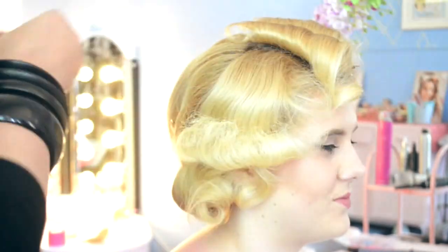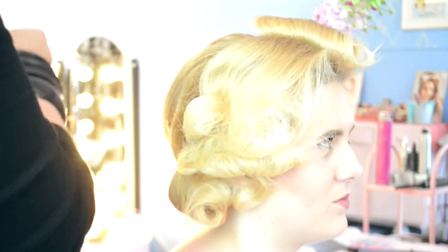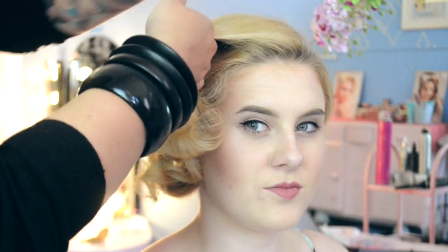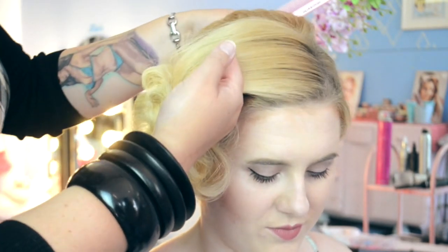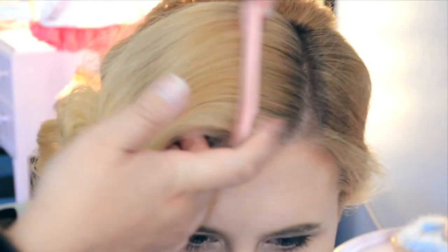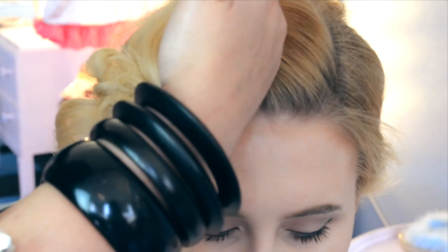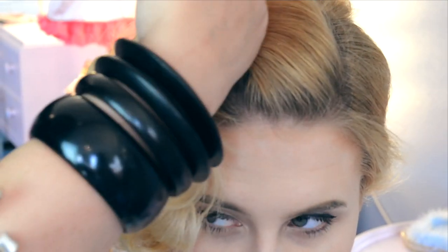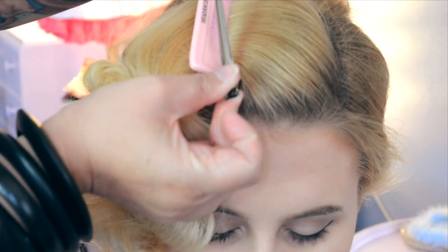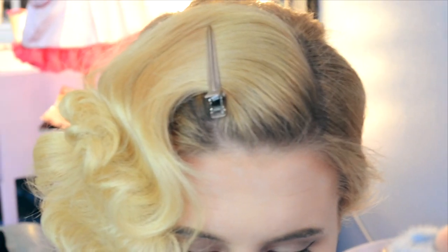Now we're going to unpin the rest of the front section ready for our finger waving. To work on our wave, we start from the parting of the hair section and work our way through the length. We're going to use our rat tail comb, long pin curl clips, and our fingers to keep everything in place. We put the brush directly through the hair, then slide it back away from the face to make our first S wave, and clip that in place with a pin curl clip.